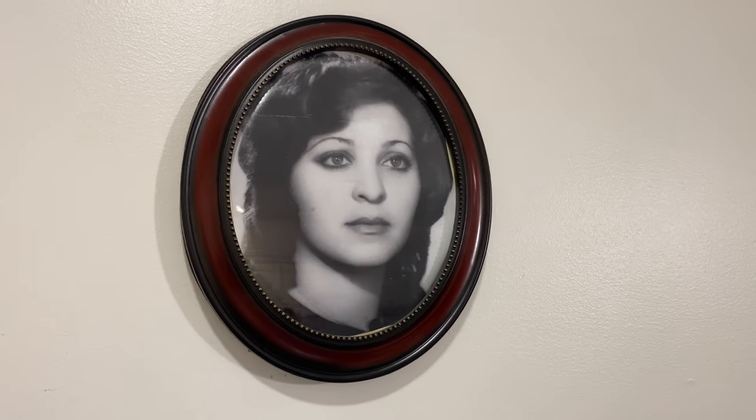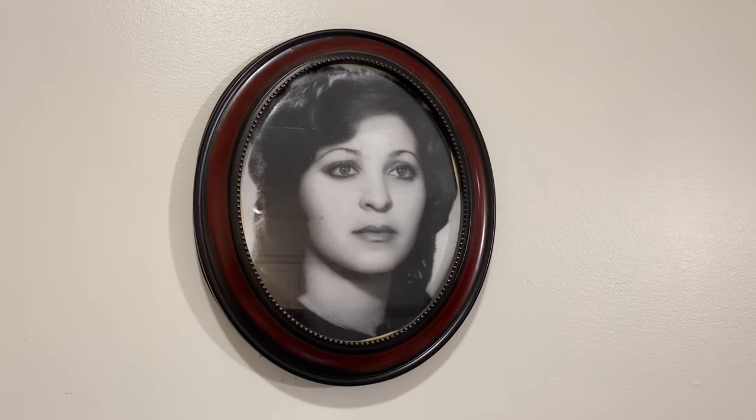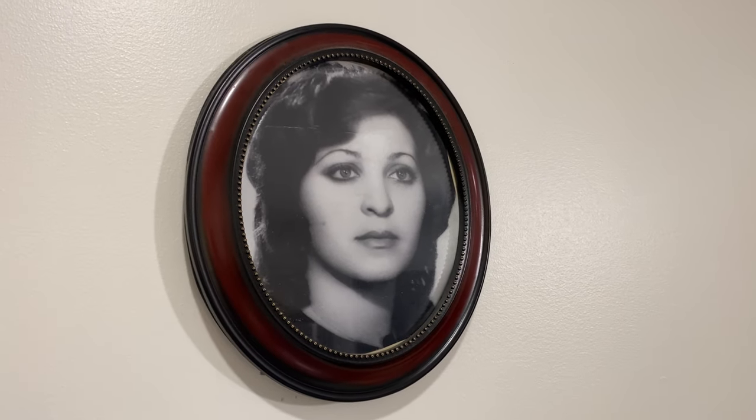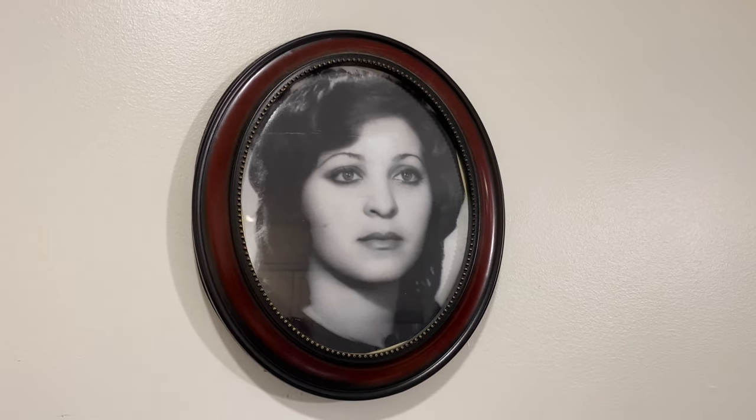While we're waiting for the dish to cook for 15 minutes, we looked at a beautiful picture of Aki when she was 20 years old. You look so beautiful and so young — what a gorgeous picture! Thank you very much, I appreciate it.